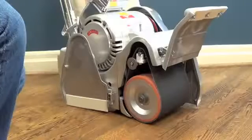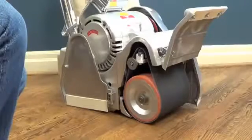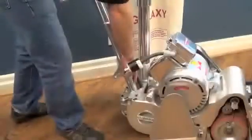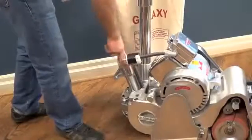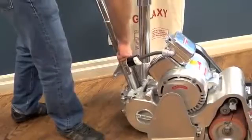Galaxy floor sanders are known for their solid build and weight behind them. Optimum weight distribution is critical to performance. Galaxy machines are ideally balanced, keeping the drum fixed on the floor. With our drum pressure mechanism, you can control the depth of cut by simply pulling the lever. No external weights are required.